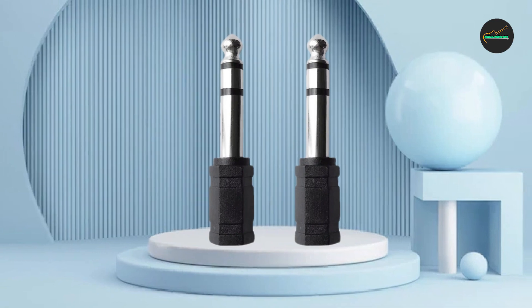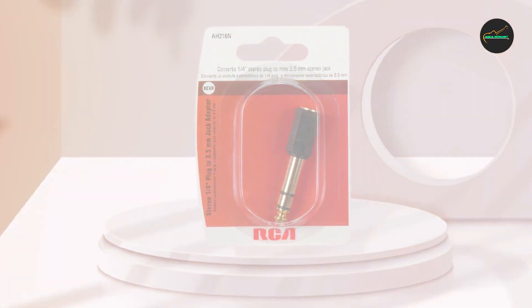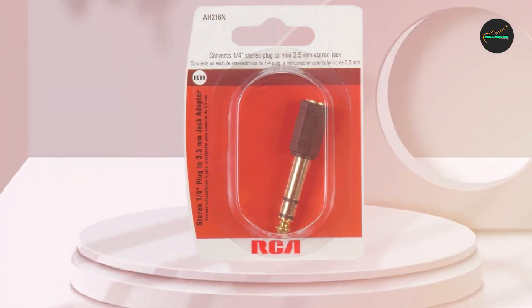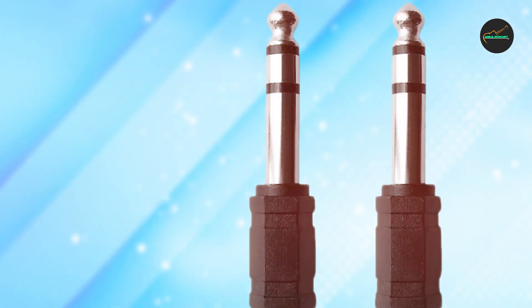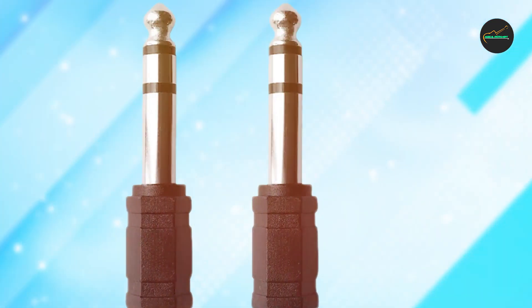Overall, the RCA AH216 Stereo Headphone is a great choice for anyone who wants an affordable and high-quality headphone. With its great sound quality, durability, and versatility, it is a great investment for anyone who values good audio.